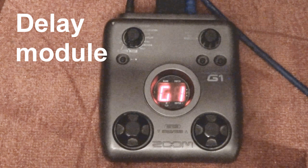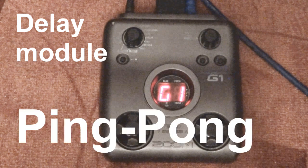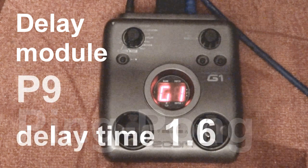On the delay module we have to set the delay type to ping-pong delay. The delay sound alternates between left and right. We also have to set the delay time to 1.6, which means that the second delay comes after 1.6 seconds.